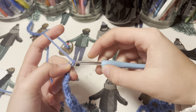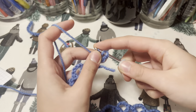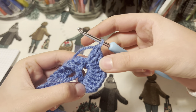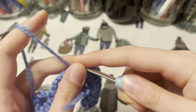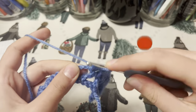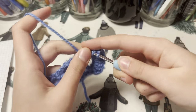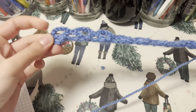Chain two, and we are going to work 10 double crochets into this hole right here — one, two — and we do eight more just in this hole. That's 10 double crochets into this hole. Now we are going to find this little gap here and do a single crochet. We are going to repeat this pattern through the whole row — working 10 double crochets into the big gap and a single crochet into the little hole.